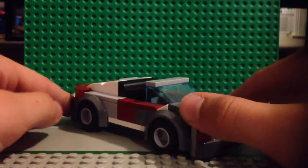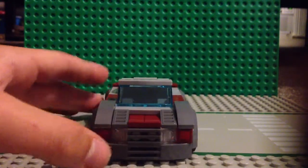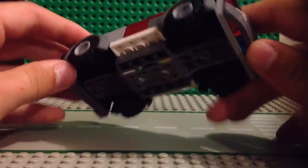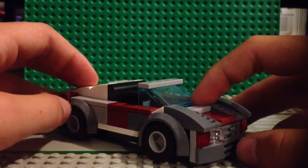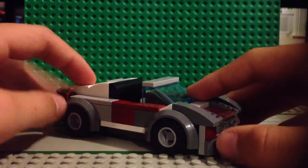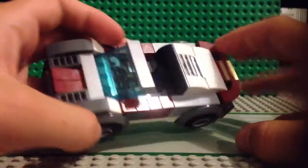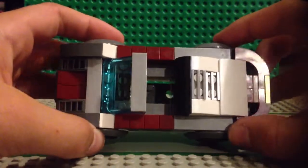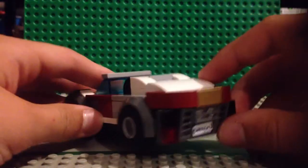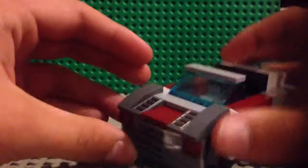Here's the front of it — it's a convertible sports car. The top's somewhere in the pile of my LEGOs. There's not very many studs showing — I don't think there's any studs showing except for those ones in the seat for the LEGO guy to sit in. That's pretty much the only studs that are showing.